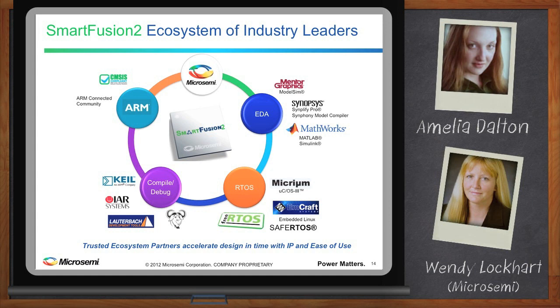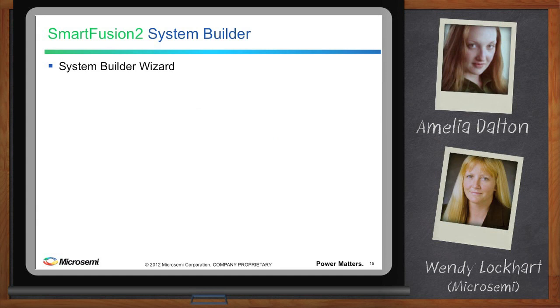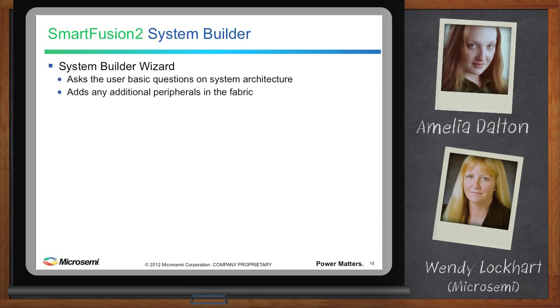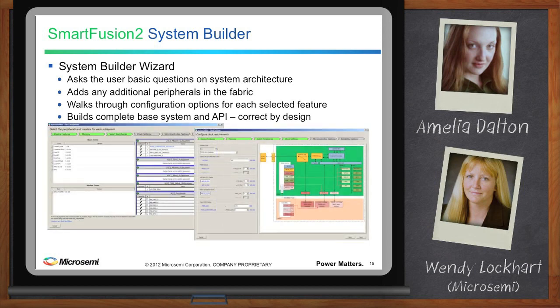Were there any unique tools developed just to support this device? Yes — given the complexity and configurability available within the device, our engineering team developed SystemBuilder as the right way to approach system configuration and accelerate customers' time to completion. The SystemBuilder wizard asks the user basic questions on system architecture, adds any additional peripherals into the fabric, walks through configuration options for each selected feature, and then builds the complete system and API, correct by design.